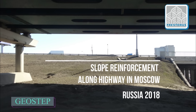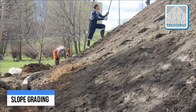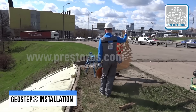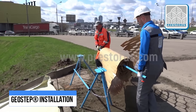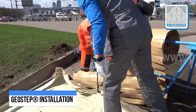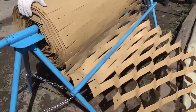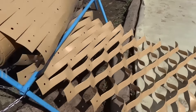Both Moscow highways and Vietnamese agricultural areas use geostep grids for slope stabilization. These grids can be installed at angles of up to 45 degrees. A geostep section can span up to 150 meters, and one roll is sufficient to cover an area of 350 square meters. Since 2015, geostep has been effectively utilized in various projects, including those of Russian Railways and FDA Rosavtodor, receiving positive feedback and recommendations from contractors.